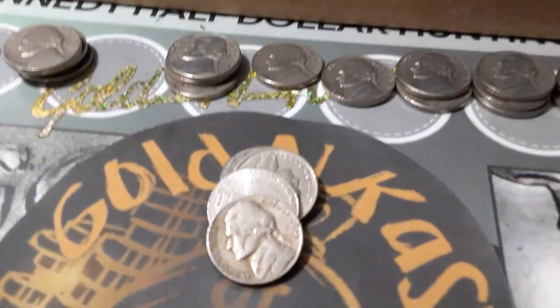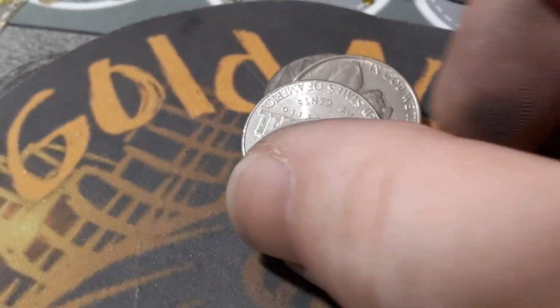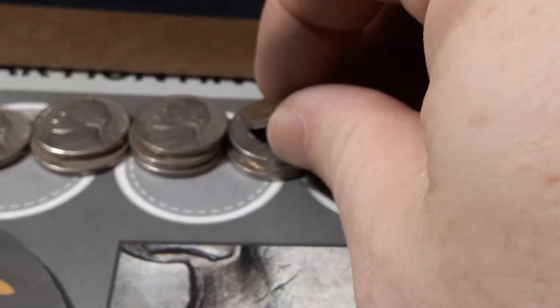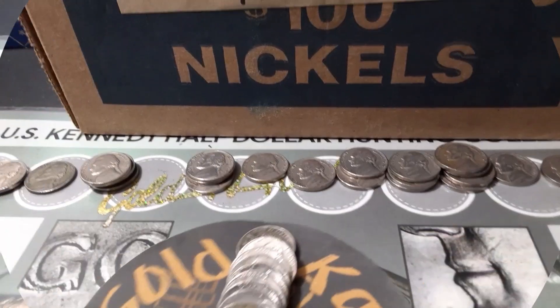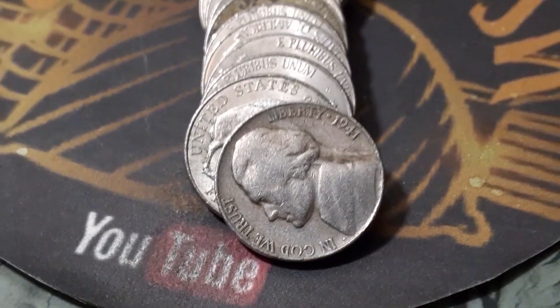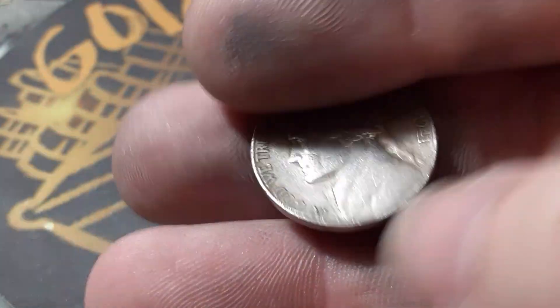Same roll, just a couple away from the end, we're going to have another 1954 — that one out of San Francisco. Roll 29, box two, we're going to have another 1941 — that one's out of San Francisco.